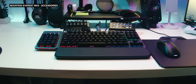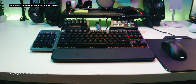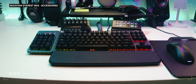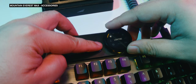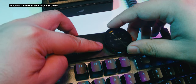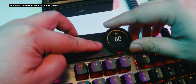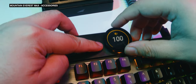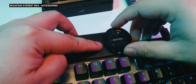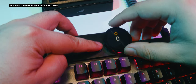The Mountain Everest Max can be customized with a total of four modules, with both the display dial and numpad with display keys coming stock in the box, and the macro pad and display pad available to purchase à la carte. The display dial is a customizable little screen that can be a menu of sorts and can display different data. It's not terribly useful, apart from making the keyboard look cool and unique, and it has media control buttons too, which aren't that much special.